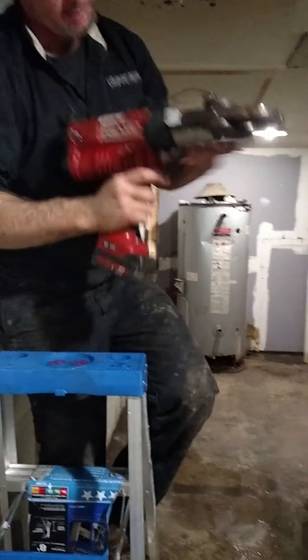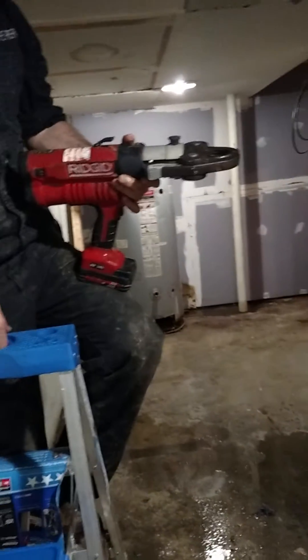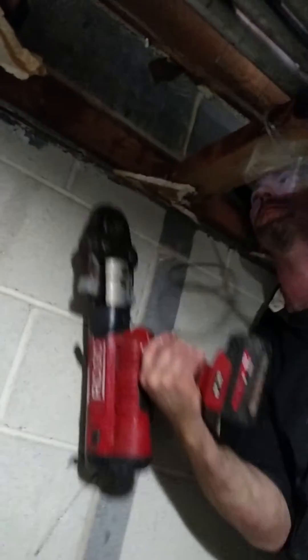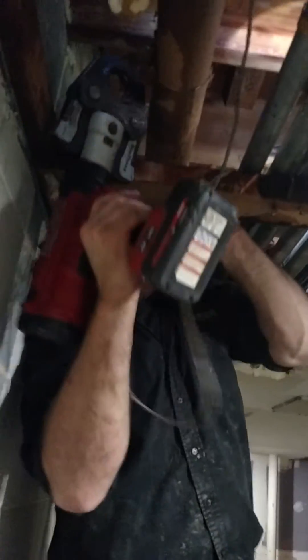Anyway, slide that one right up there — little too far, back into place. Then we take the Rigid press tool. Holy crap, my green light's working today — that green light hasn't worked in like six months. Awesome. We slide this massively heavy, oversized gun — it should be straight — into place, gently maneuvering it around all the existing utilities, and graciously placing it over the line. Check to make sure we're getting a good fit, and we just squeeze the trigger. Boom — solder what?